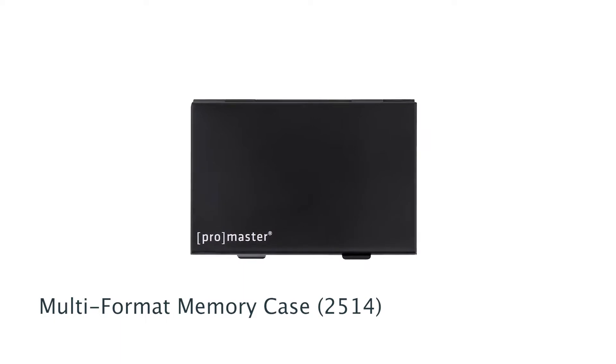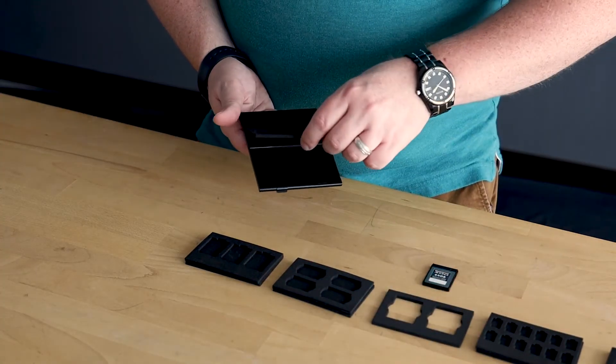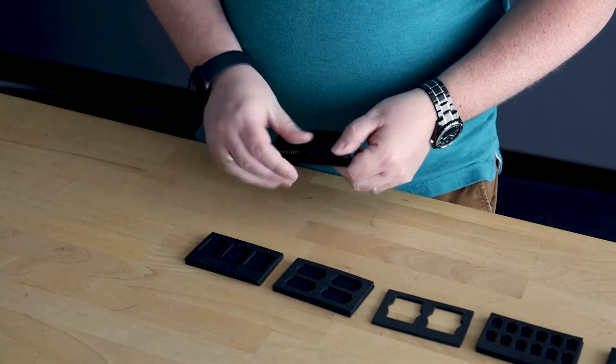Promaster's multi-format memory case gives photographers and videographers flexible storage for different types of memory cards. The case comes with two independent partitions so you can mix and match the types of cards you want to carry. Pick the insert you want and slide it into the case. If you want a more permanent solution, use the included double-sided adhesive.